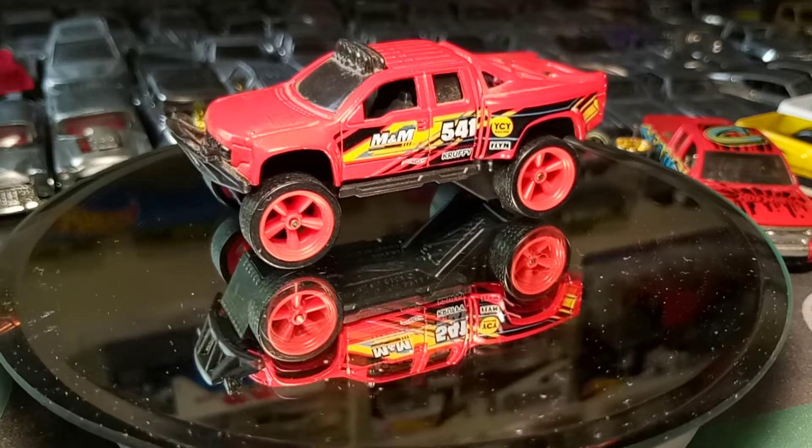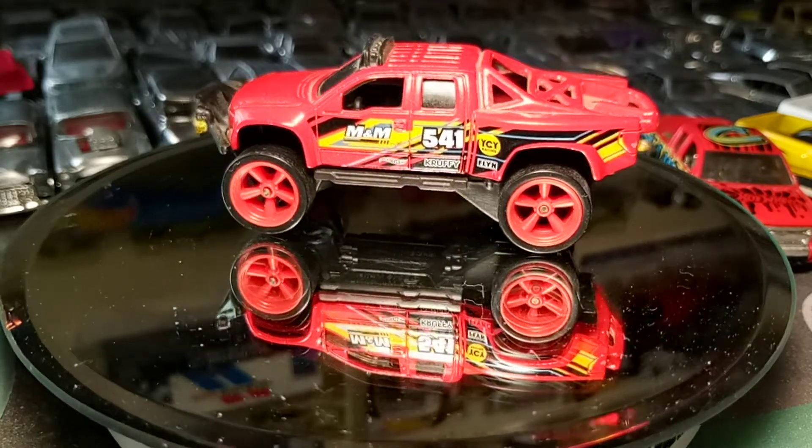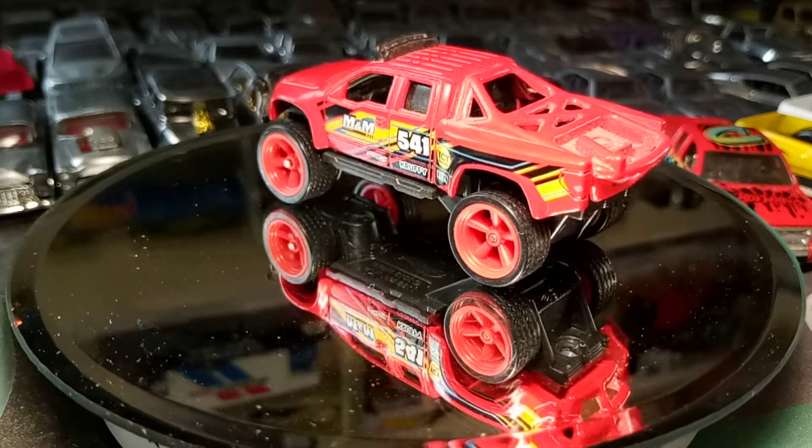Man, these wheels came on the damn RC car. Y'all know the RC car? These are the biggest wheels in Hot Wheel land, to me, I think.